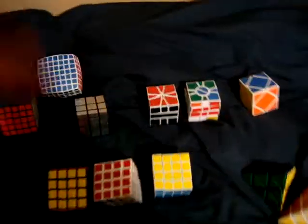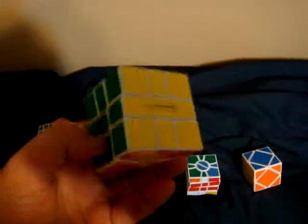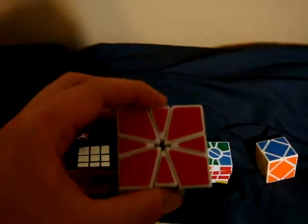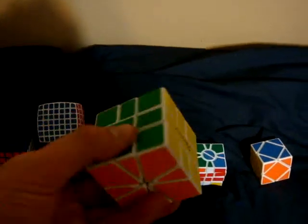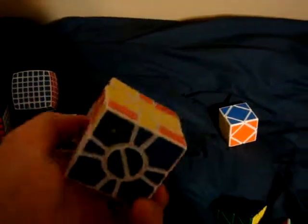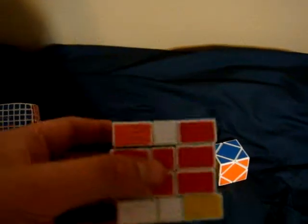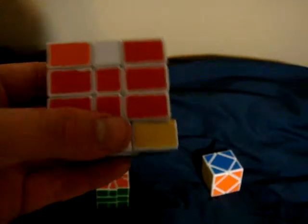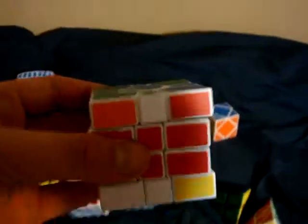I have my MF8 Square One. I really like this cube, it's fun to play with. I don't know how to do Square One by heart though — I have algorithms for it. Super Square One — I can do it, but every time I try I mess up, because you have to solve the two middle layers like the top and bottom of a Square One, then solve the top and bottom using the middle two as one layer. It's quite confusing, and I am too lazy to solve it.